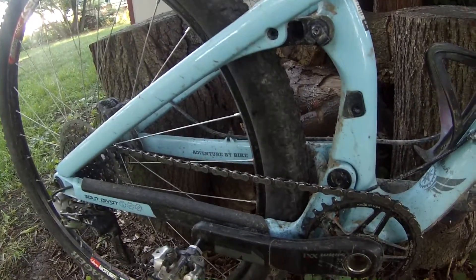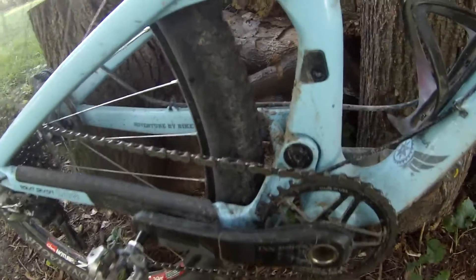In the rear, Fox is taking care of the suspension again. And here you get to see the SRAM XX1 drivetrain.